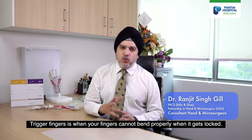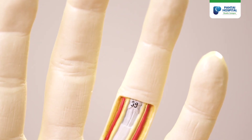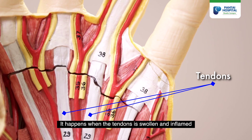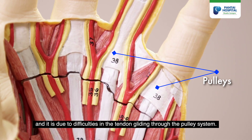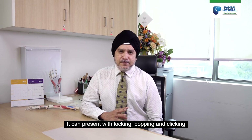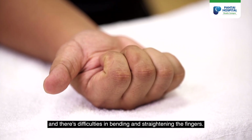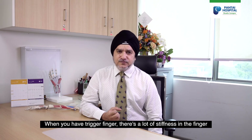Trigger finger is when your fingers cannot bend properly; when it gets locked, it happens when the tendon is swollen and inflamed, and it is due to difficulties in the tendon gliding through the pulley system. It can present with locking, popping, and clicking, and there is difficulty in bending and straightening the fingers.